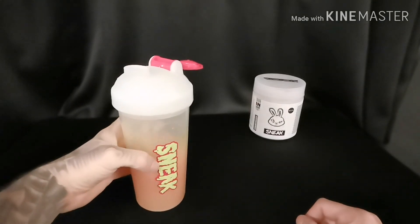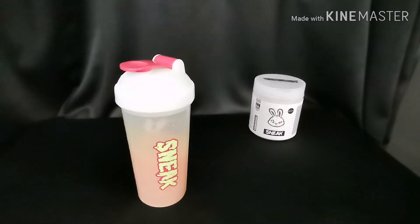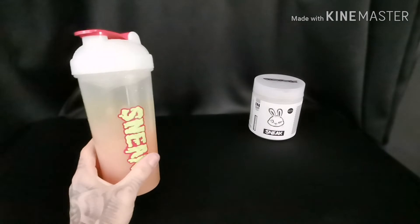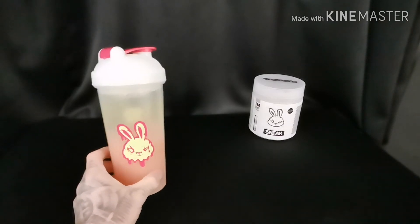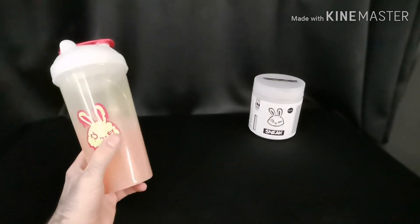Taste-wise, I'm not sure, I can't put my finger on it. It kind of does taste like a love heart or a refresher. But it kind of reminds me of Irn-Bru. I don't know if that's the flavor — that's just what it reminds me of. Maybe it's just because of the color.